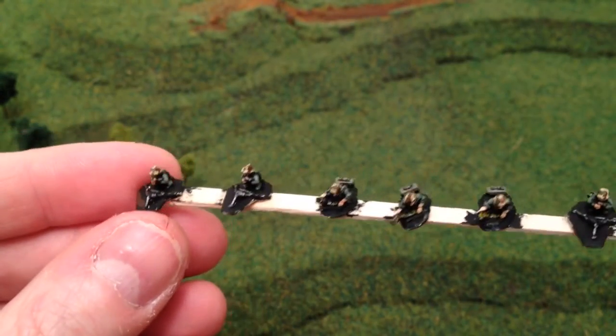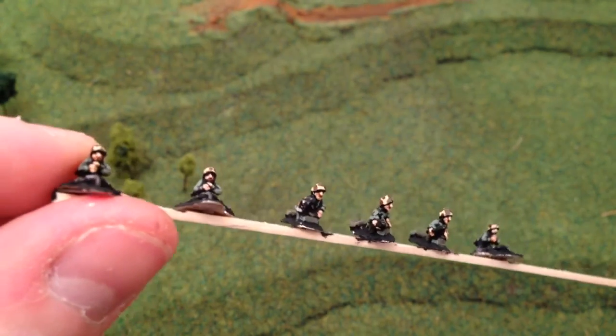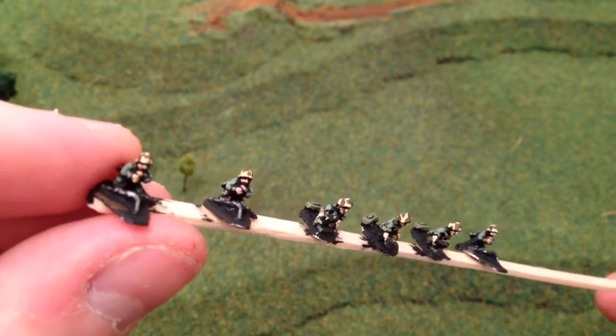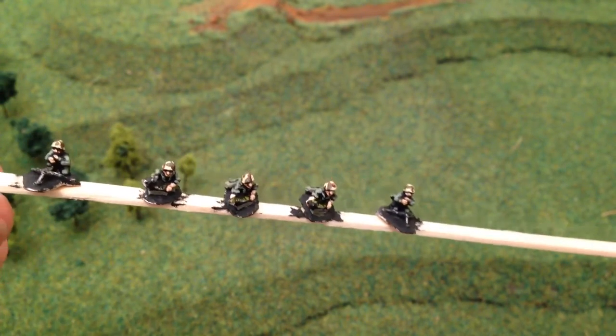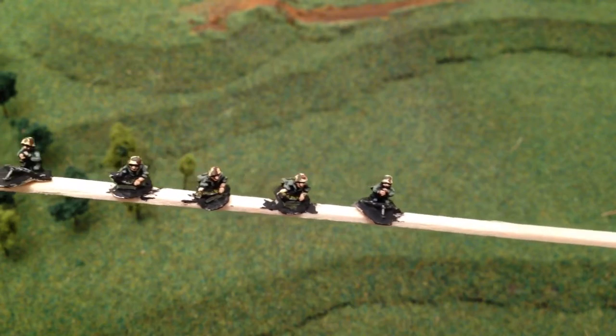These guys haven't actually had the MGs attached yet — tripod-mounted Brownings, .30 cals. You can see those chaps there, and then you've got the guys with the ammunition belts.